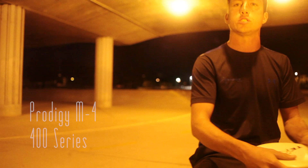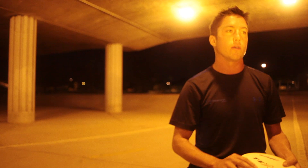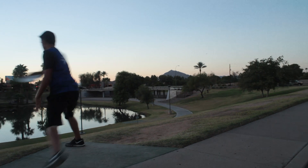I throw the M4, and this is actually another 400 series plastic. I throw this for in-between 300-foot to 250-foot shots — slight flip ups, real straight shots, or even anhyzers. This is one of my go-to's. It really works well for all kinds of different angles, and it's a very reliable disc.